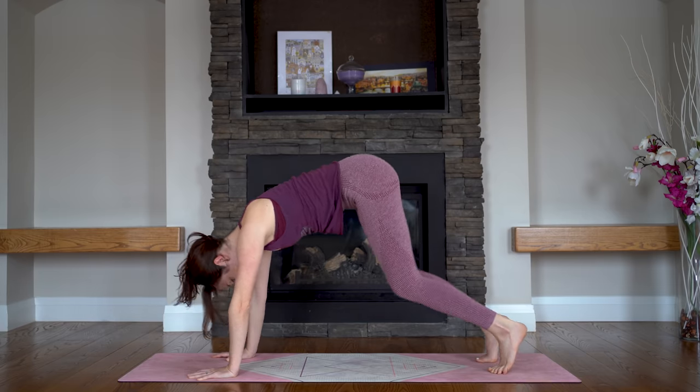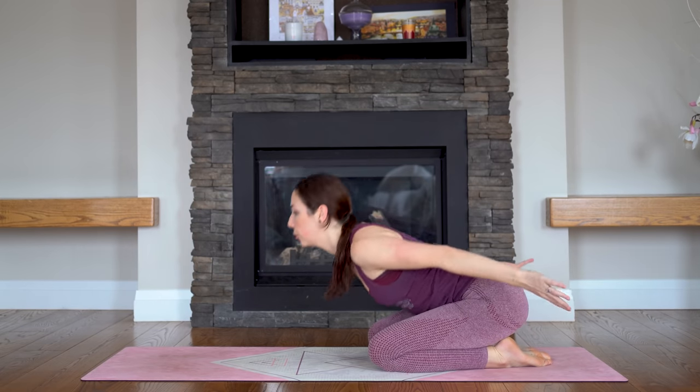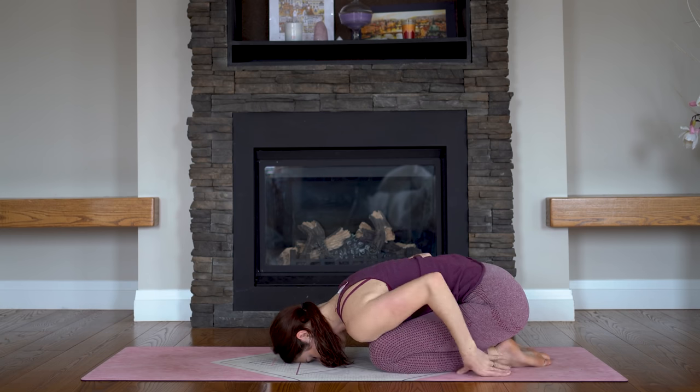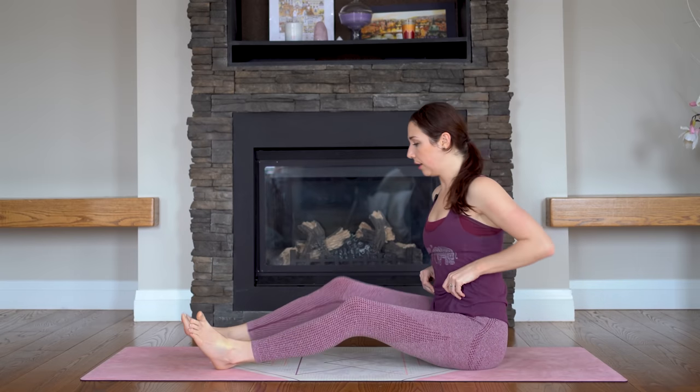We'll bring our knees down to the floor — take a child's pose, Balasana. You might want to keep your knees closer in for this one and reach your arms back instead of forward. Slowing down your breath and slowing down your heart rate — we want to start winding things down. And come all the way up, bring your legs out in front of you. We'll take a little seated twist before we really close things off.